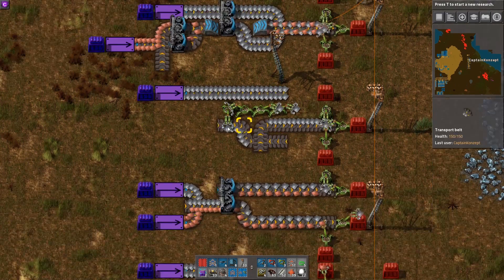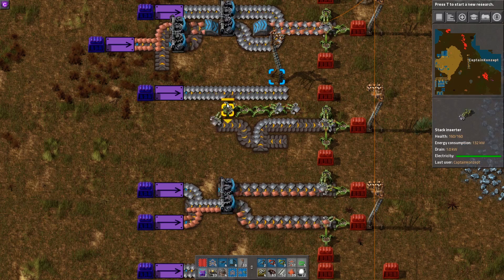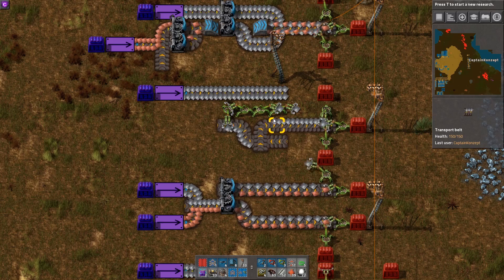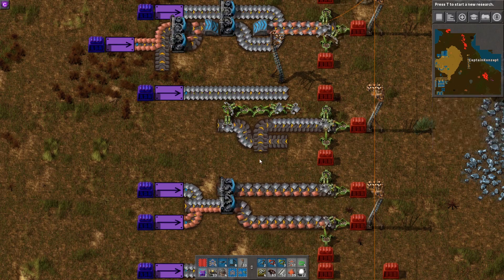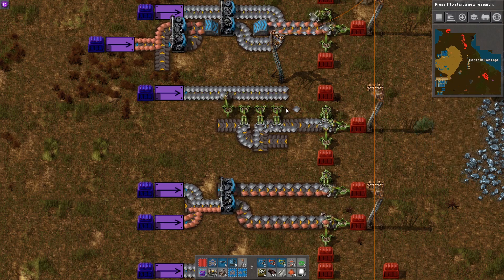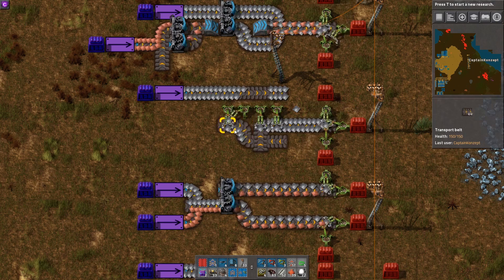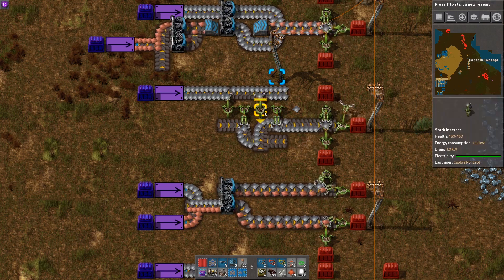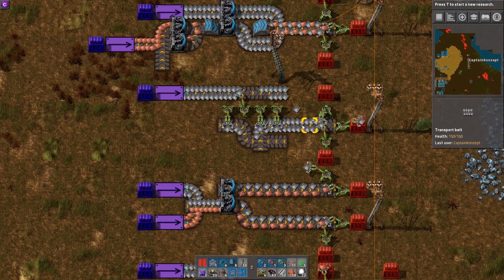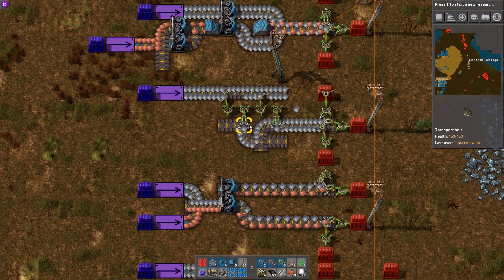This little belt arrangement down here is effectively a lane switcher. As you can see, this inserter places items on this side of the belt and afterwards they are on the other side. What I really like about this contraption is if we switch on those inserters — those two inserters place on this side of the lane, and now this side is free for the other two inserters, giving us a fully compressed output belt without the need of any balancer. It also has a very small footprint.